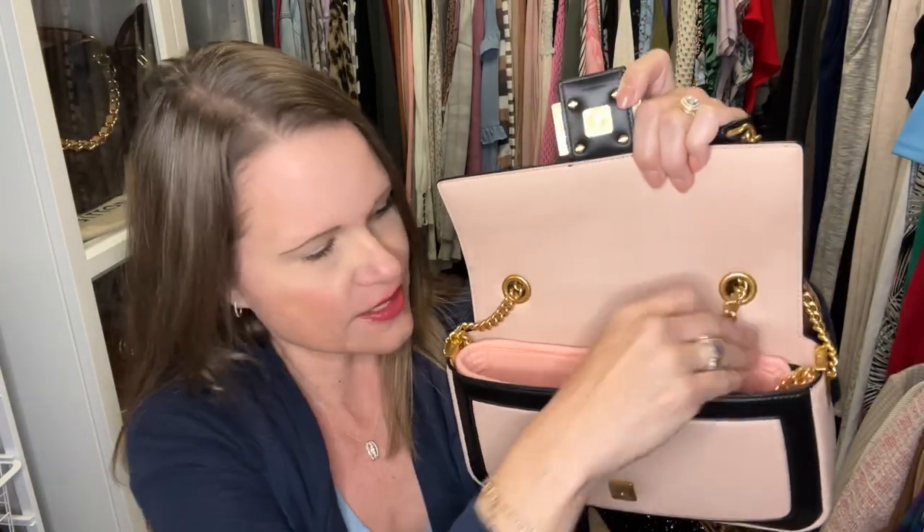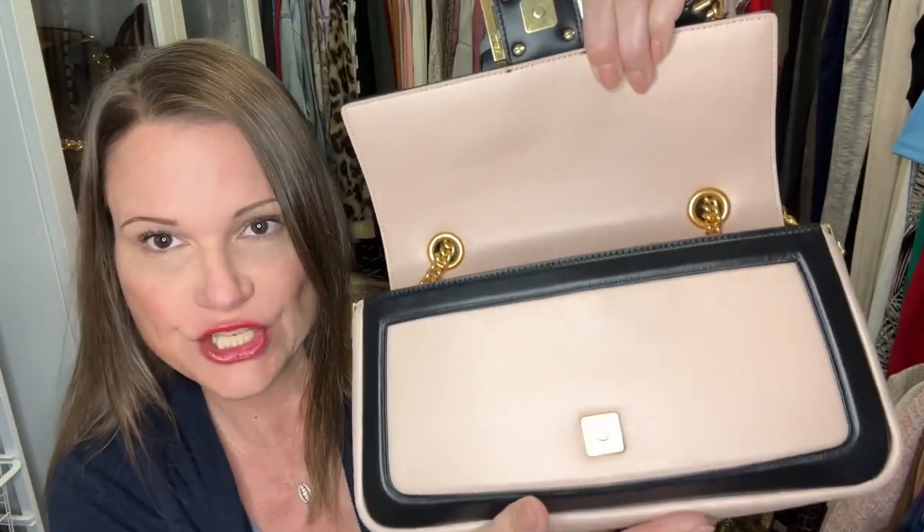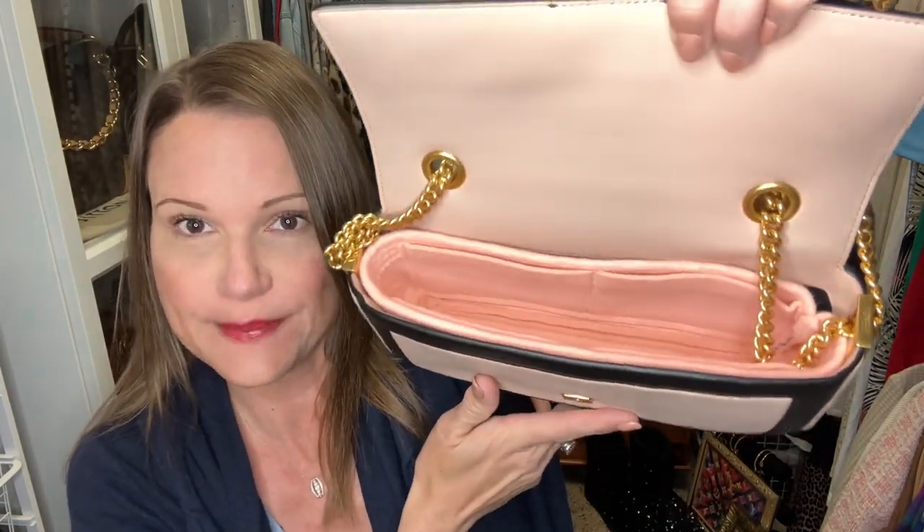For now, the insert looks awfully pretty inside my peachy-colored bag with the black trim — a little bit of deeper peachy pink inside.